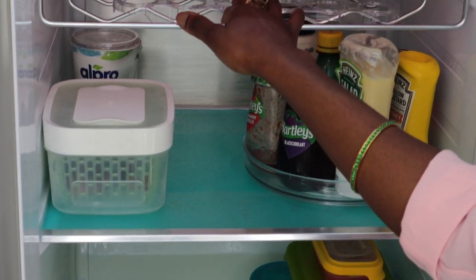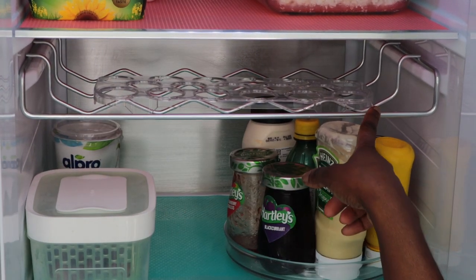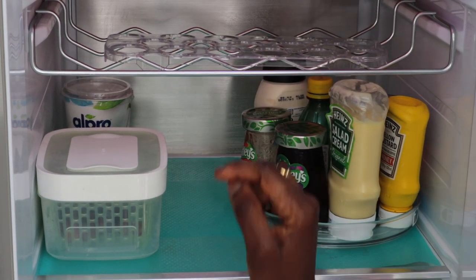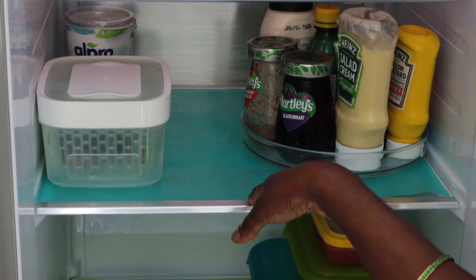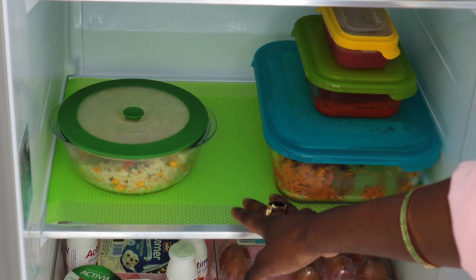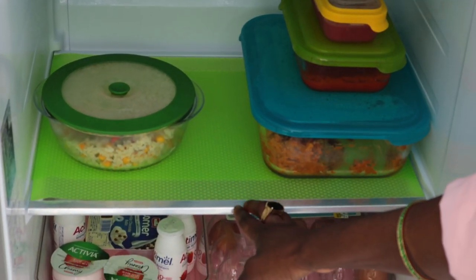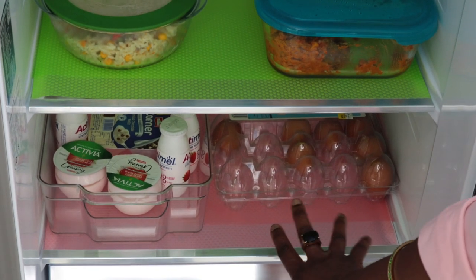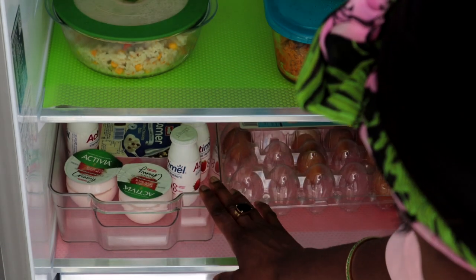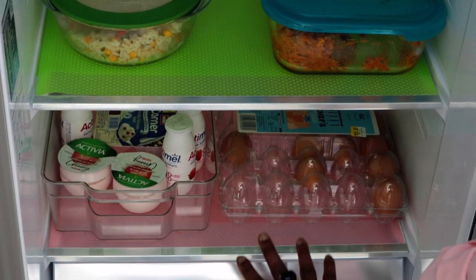It comes with an egg crate as well, and a bottle or wine holder, which I don't really use but it's a good idea. We use it once in a while. The next shelf is also very, very good size. I've put a green mat in there — they just look pretty with different colours. The last shelf, which is the fourth one, is a little bit smaller but it's fine. We just use it for yogurts and a bit of eggs.